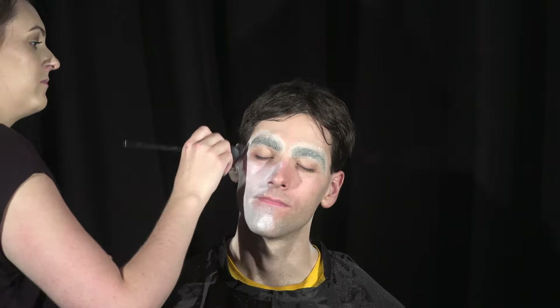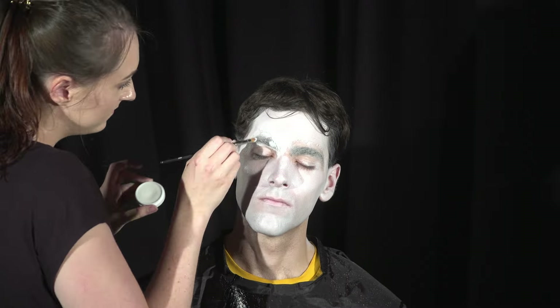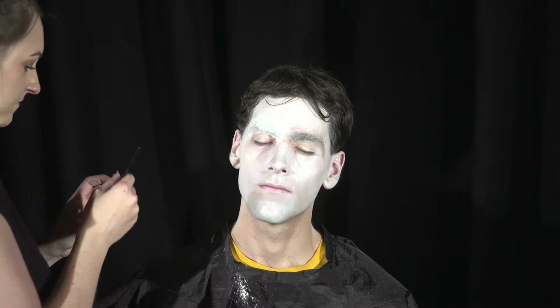First, I'm going to cover Josh's brows with the glue stick and powder. Next, I'm going to paint Josh's whole face with the white cream paint, and his neck and his ears. With all cream paint you want to make sure you set it, so I'm getting a translucent powder and powdering his whole face. Now to break up the white a little bit, I'm getting the red from my alcohol activated palette and with a stipple special effects sponge I'm going to stipple that all over his face.